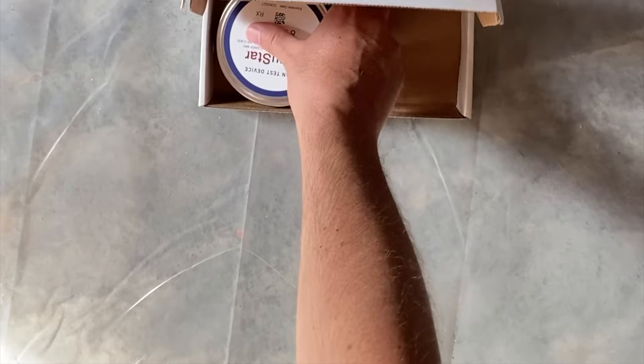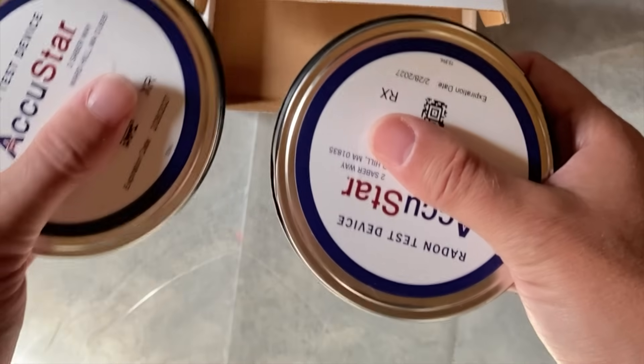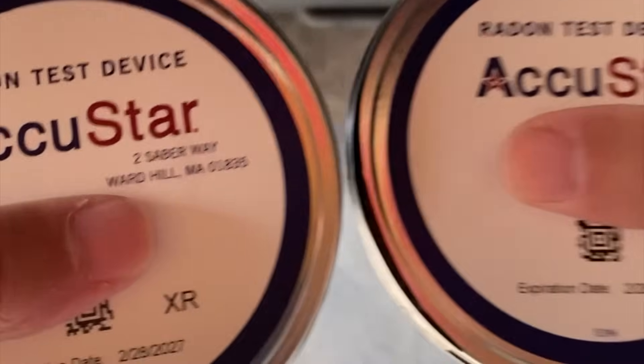When you open up the box, you get two canisters. They're both in metal cases with a lid on them, and the lids are actually taped when you get it, probably to preserve the accuracy of the test.